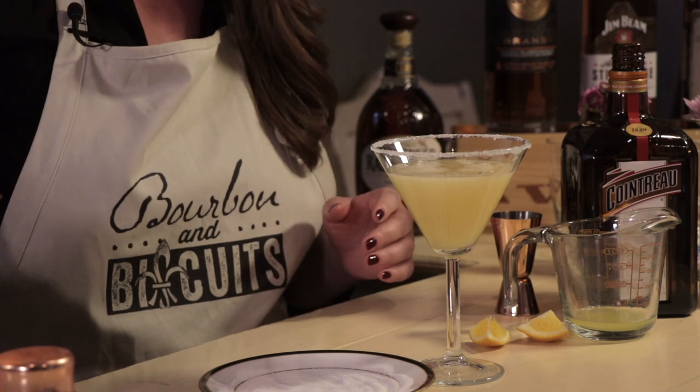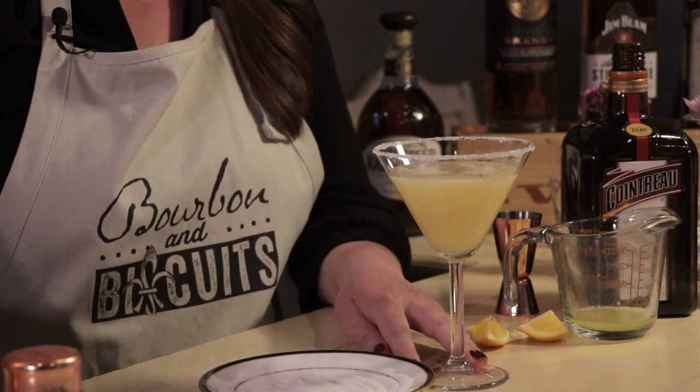We've got our perfect bourbon sidecar. Well, Stacy, I think we've had our fill of vitamin C for the day. I think you're right. Has there been an episode where we've been more on theme — lemons in both recipes? I don't think so. You certainly weren't making cocktails with mutton.